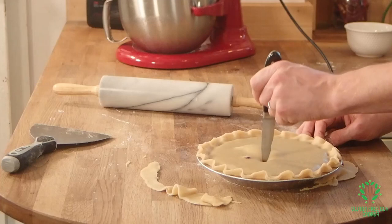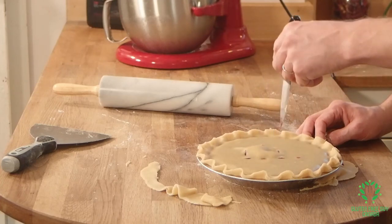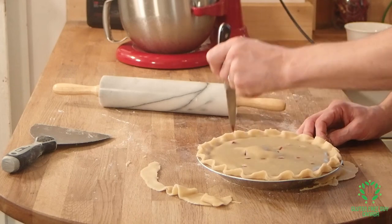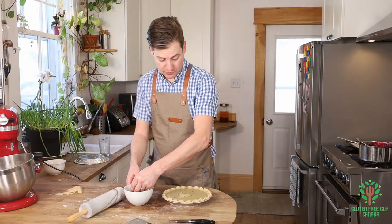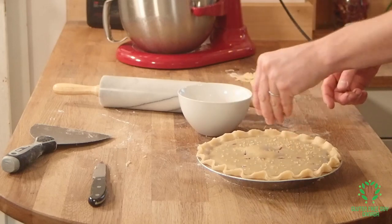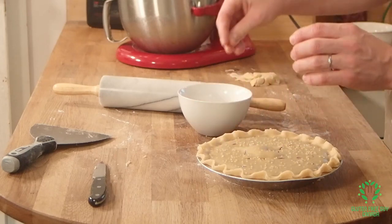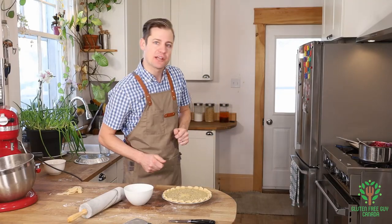And I'm going to do a big B on here to tell me that it's blueberry. Now at this point, if you want to sprinkle a little bit of coarse sugar on top, you can. You can also brush it with a little bit of egg wash. I'm just going to do a little bit of coarse sugar, and I'm going to pop it in the oven. We'll see what it looks like when it comes out.